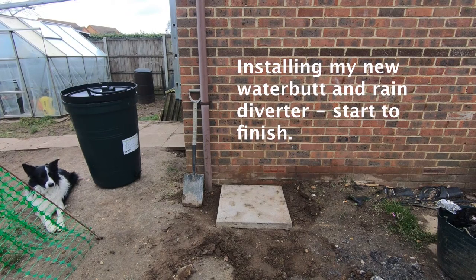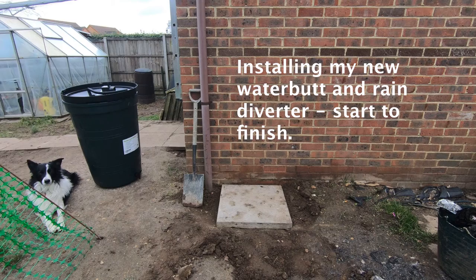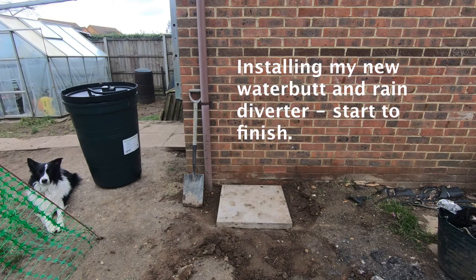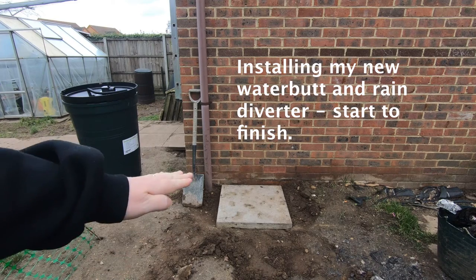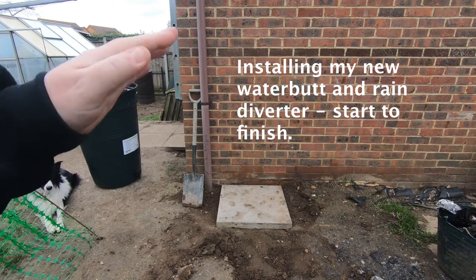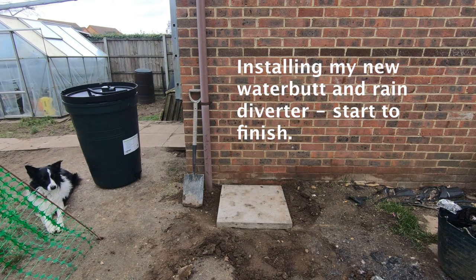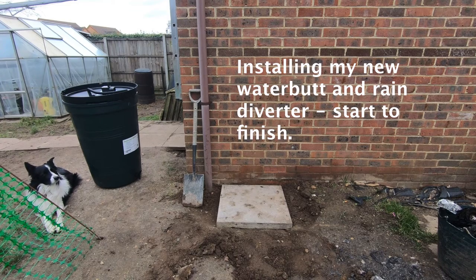Today we're going to install a water butt. It's got to be beside a drainpipe, as you can see right there. I've got some old council slabs - I've already dug a little bit at the end of my old patio, dug out some muck, levelled it off, and popped a huge council slab down. That's not going anywhere, and then I will put my water butt onto that. I'll show you how to cut into the drain pipe, because that's the scary bit.